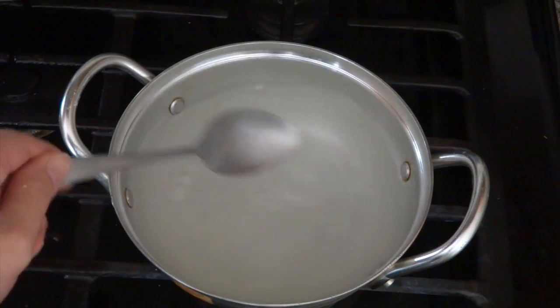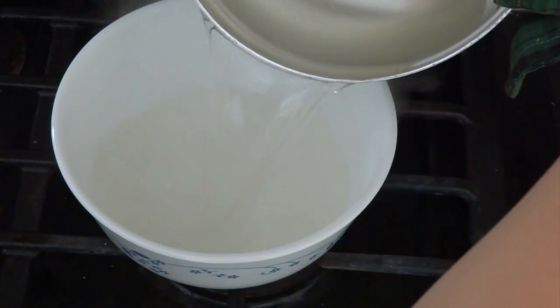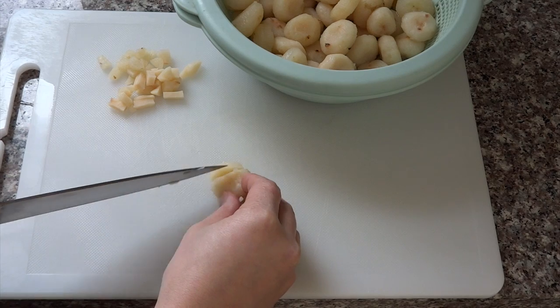To make the syrup, I cook two cups of water with two-thirds of a cup of sugar, bring it to a boil, then put in a bowl to let it cool. To make the pomegranate seeds, I'm using one can of water chestnuts and cut them into small pieces.